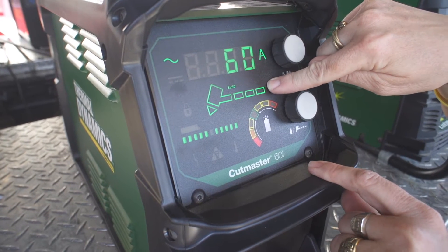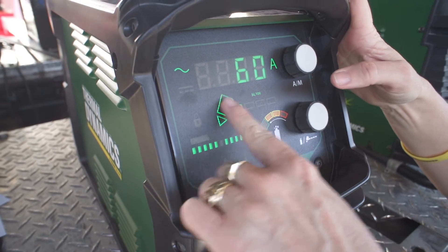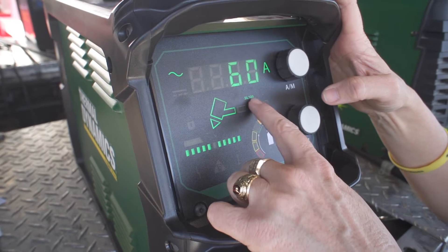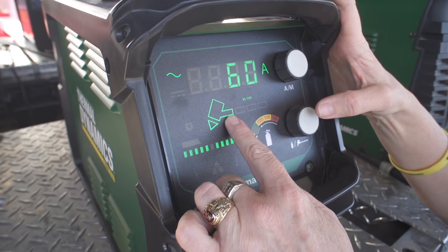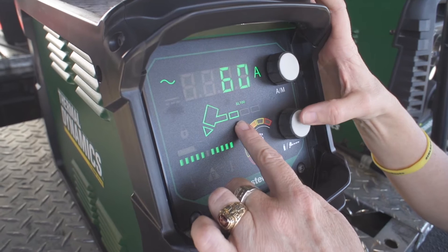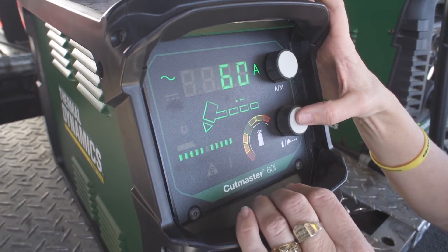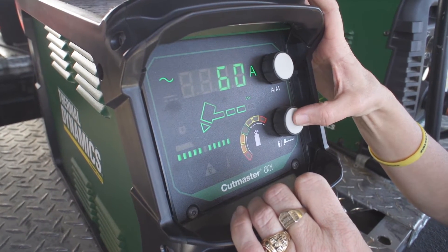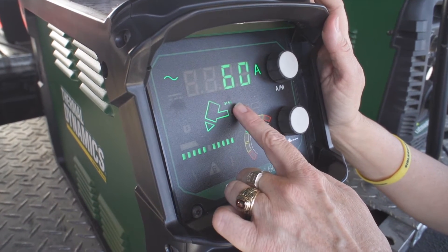This represents a 100 foot lead length torch. When I press it again, you'll notice the light at the top changed from an SL60 torch to an SL100, and again we'll cycle through the different lead lengths. The first length represents a torch up to 35 feet, the second up to 50, then 75, and 100. When I press it again, it goes to our SLV torch and then cycles back to the default of the SL60 torch.